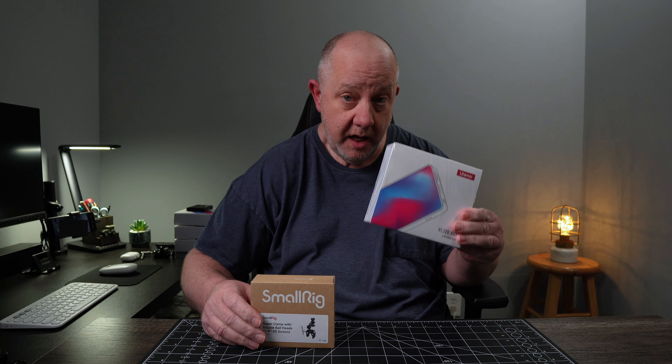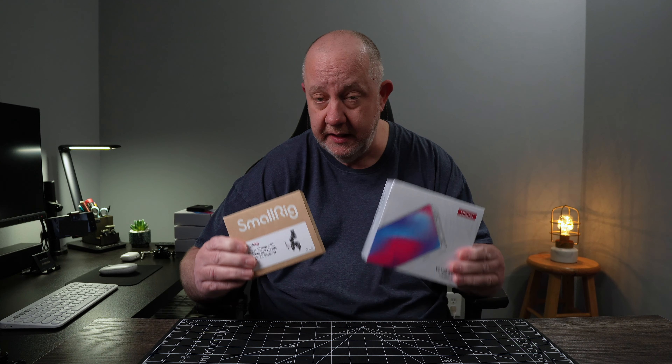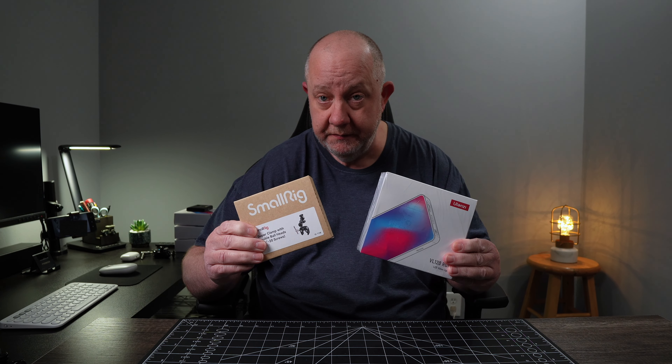I slid the table over so that we can do this. Today we're going to take a look at the Ulanzi VL120 RGB light and the SmallRig Super Clamp. I think they both work really well together and we'll show that.